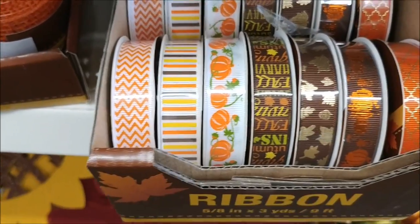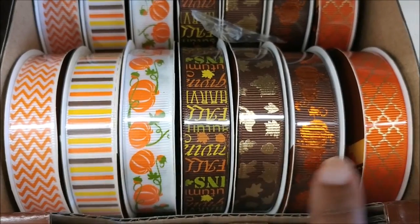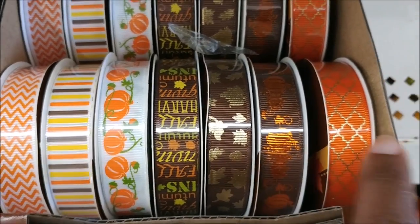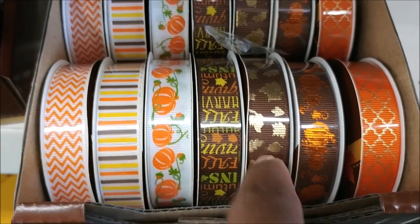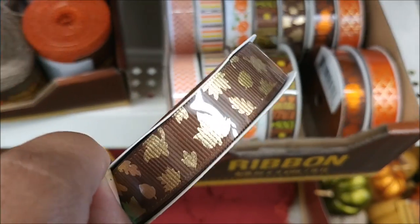Look at these pretty ribbons. Look at this one with the gold leaves and acorns. This one has pumpkins on it. I think I'm going to get this brown one with the leaves — really, really pretty.